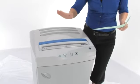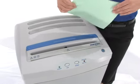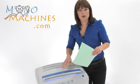We have no lights on here, we are consuming zero energy — that's because we are energy smart. So as I go to shred, the light comes on and we are ready to go, so let's shred.